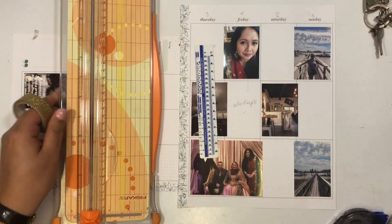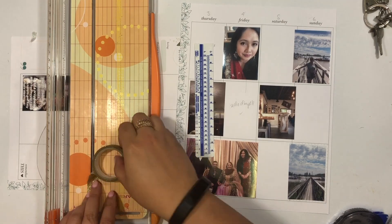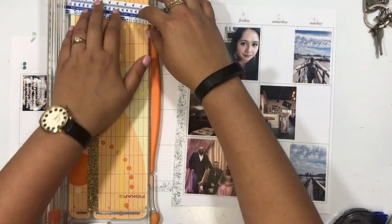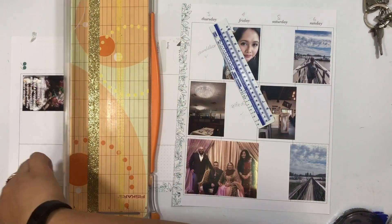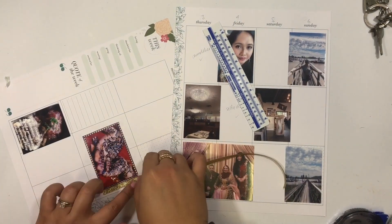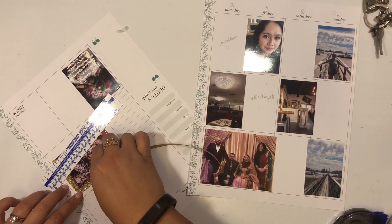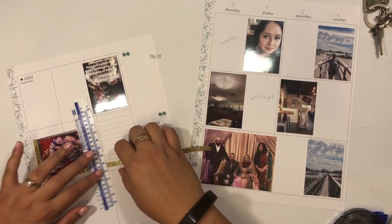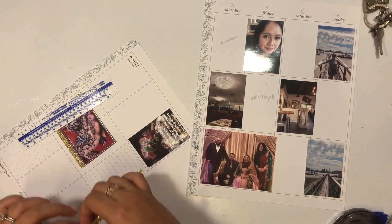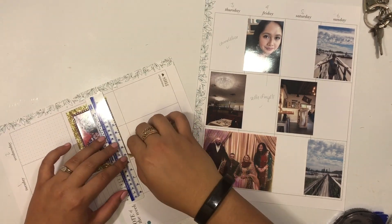Usually I ground smaller horizontal photos like this with either a scrapbook paper or a sticker behind it, but this time I wanted to create a washi frame. I took one of the skinny washi tapes and put it all the way around the photo, then stacked a thicker washi around it. I tried it with a half-inch glitter washi but it was way too thick, so I cut it in half width-wise to just have one-quarter-inch washi right against the one-eighth-inch washi. I love how it turned out.